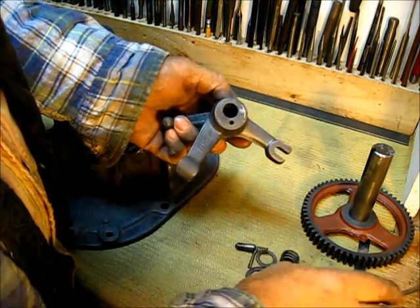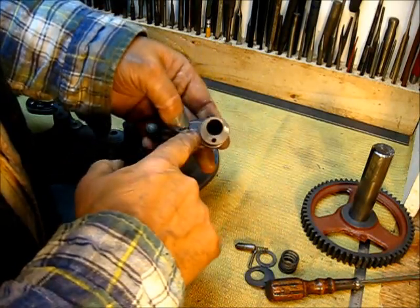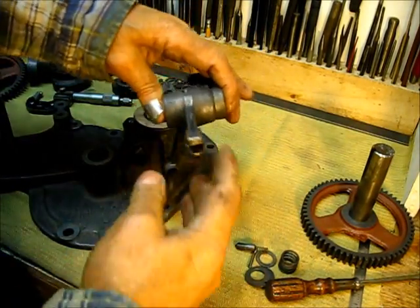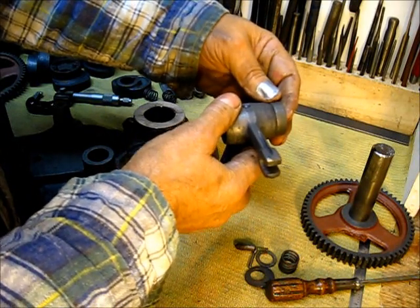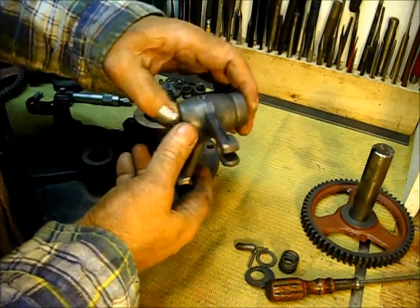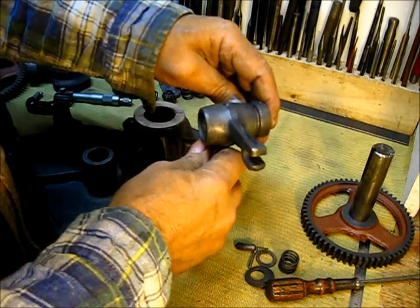If there's a lot of play, you can actually put a shim on the back side — if that's where it's worn — because you don't want to shim it in the wrong place. If you shim it out here it'll hold it in too far, and if you shim it the other way it'll put your EK trip arm in a bind. You have to find out where it's worn before you can make that repair.